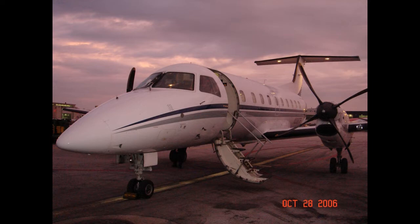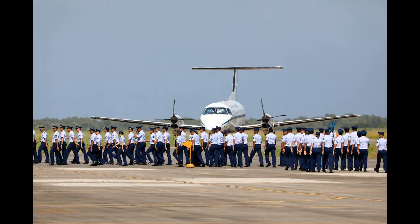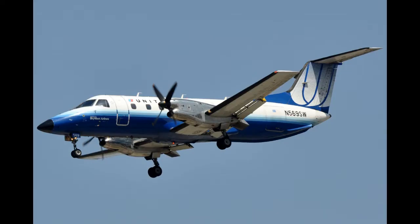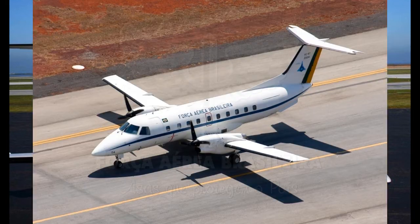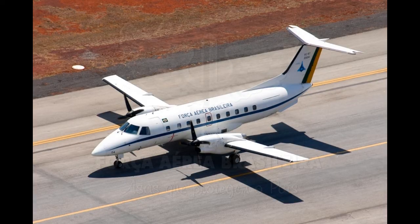Furthermore, the capacity was revised downwards from 24 to 30 seats. It had originally been designed to be powered by a pair of Pratt & Whitney Canada PW-115 turboprop engines, capable of 1,500 horsepower. The aircraft was subsequently redesigned to make use of more powerful PW-118 engines, which produced up to 1,892 horsepower. In terms of its basic configuration, the EMB-120 features a circular cross-section fuselage, low-mounted straight wings, and a T-tail.